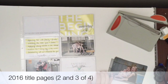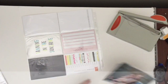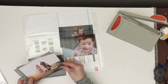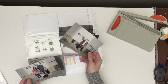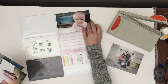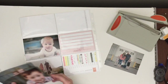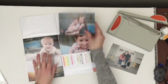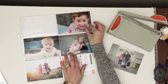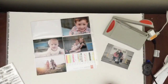Hi everyone, it's Tara here with Create Life Paper Words, and this is the very beginning of my 2016 family album. I'm doing things a little bit differently this year in the fact that I'm doing what I want and not really sticking to any specific thing. Normally the way I do it is I have a title page and then I go right into my weekly spread.